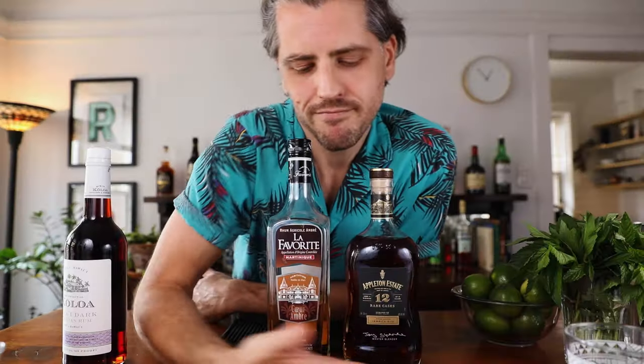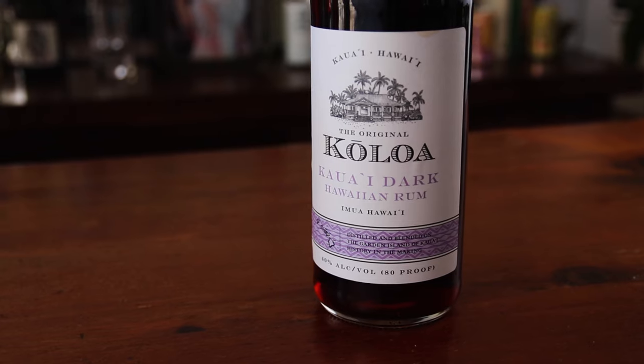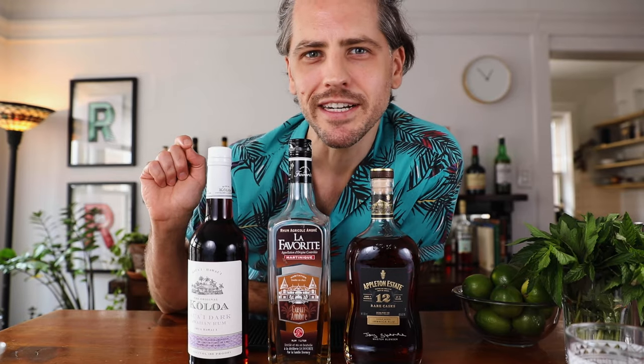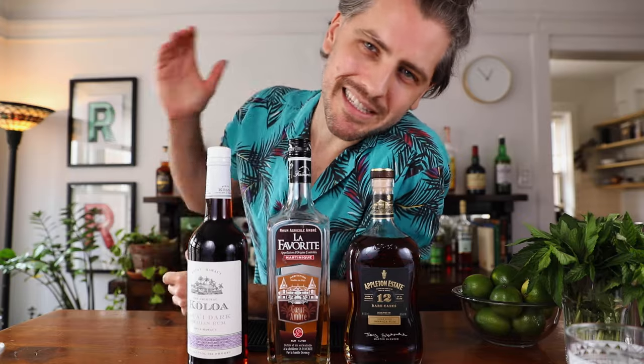So these are our base. At the end, I'm going to do a float of this dark rum — Koloa, which is a Hawaiian rum from Kauai specifically. It's a dark rum that has really strong notes of vanilla. I pour a little on top because it goes really well with the homemade orgeat. That's my secret ingredient — a little bit of vanilla in the form of rum. That being said, use whatever rum you want.